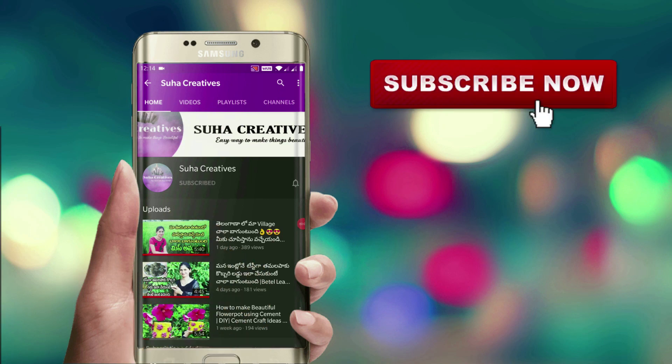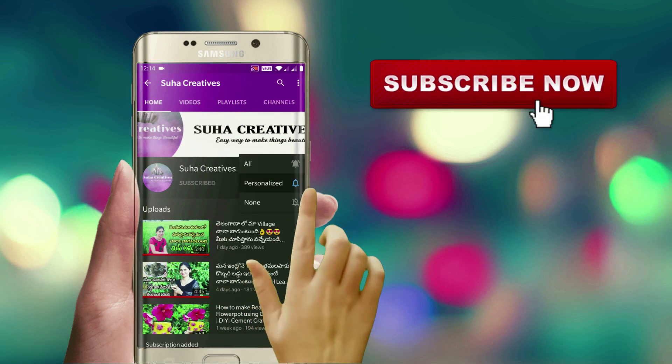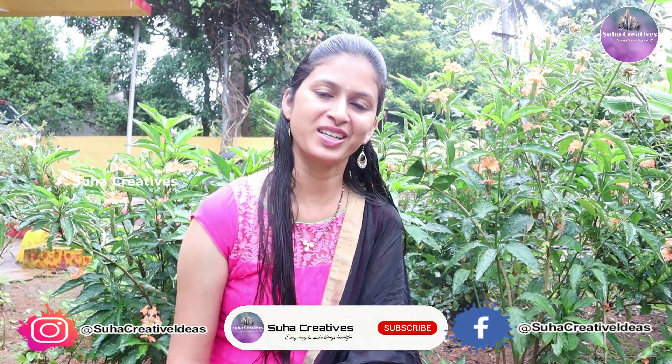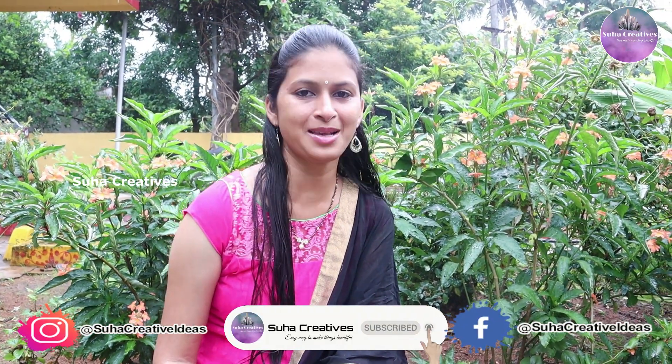If you are first time watching this video, subscribe to my channel and press the bell icon. Hello everyone, welcome to Suha Creatures. If you are first time watching this video, subscribe to my channel.